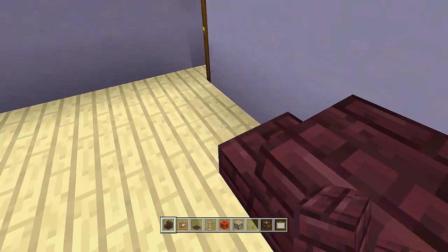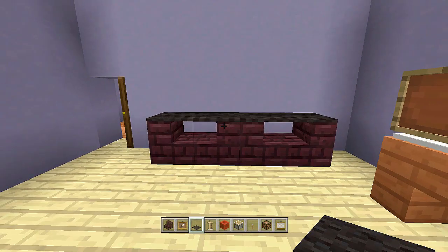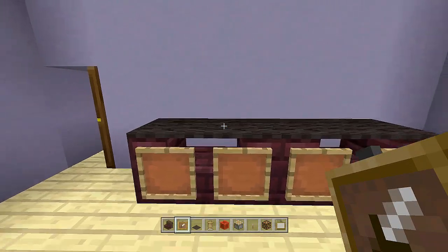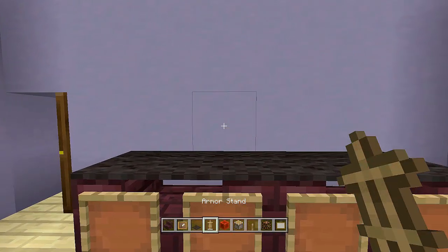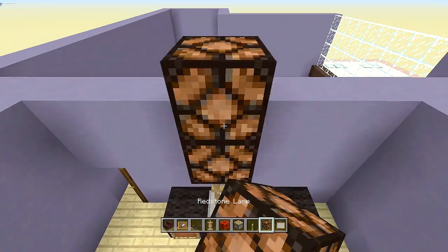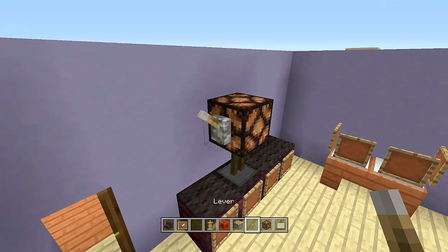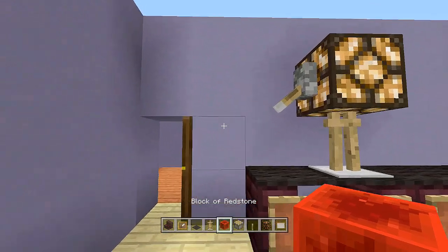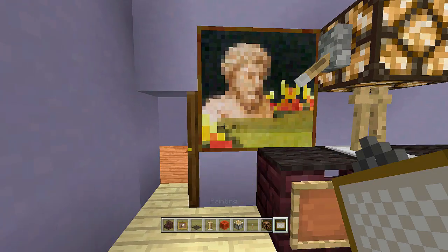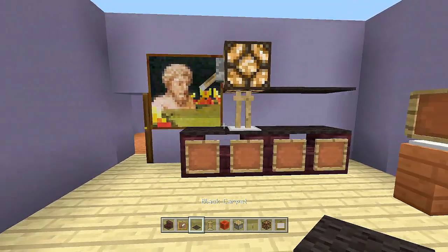Place staircases facing different directions, then take out black carpet and place it along the tops of all of them. Place item frames in front of every single one. Off this corner place an armor stand, a lamp above it — come up two blocks, place a piston facing downwards, send power to it, and flip the lever. Place a two by two painting here.